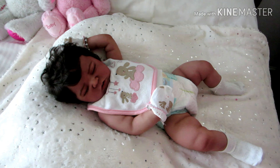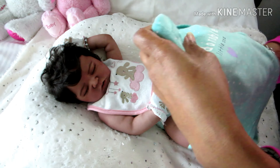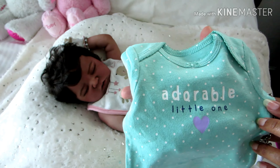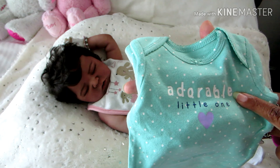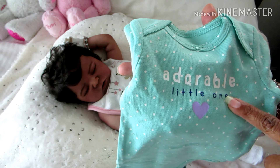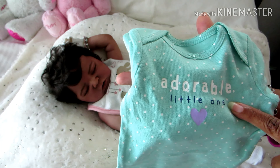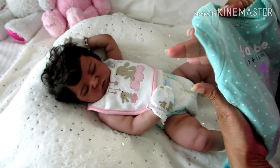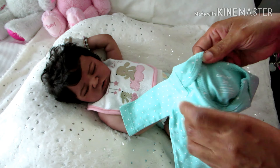I was thinking about dressing her in this simple onesie by Carters — it's green with white polka dots and it says 'Adorable Little One.' The word 'adorable' is written in white letters, 'little one' is written in what looks like navy, and there's a little purple heart. It's also long sleeve. It's by Carters and it's a three-month size.